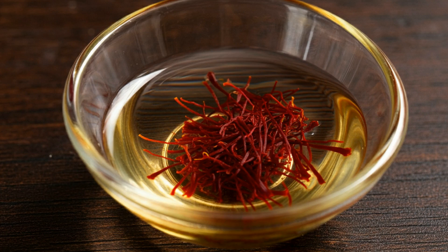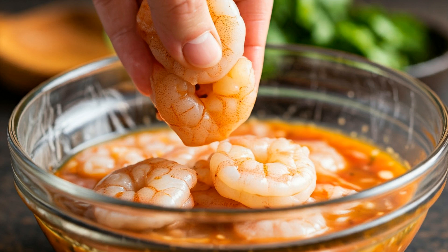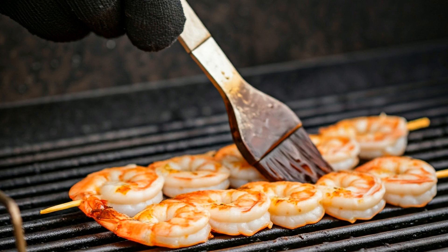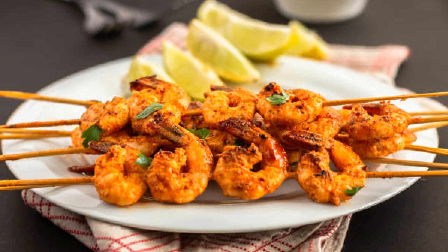Let's get started with the star of today's recipe, our marinade. It's a beautiful mix of rich honey, aromatic saffron, garlic, lemon juice, olive oil, and a pinch of salt and pepper. The honey brings sweetness, while the saffron adds a deep, luxurious flavor that's earthy and slightly floral. This combination creates a perfect balance that elevates the shrimp to gourmet status.